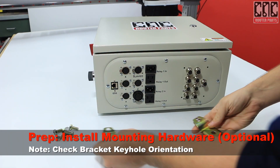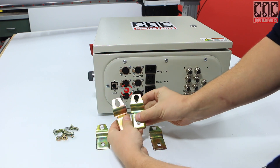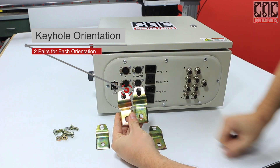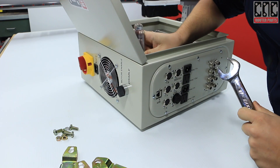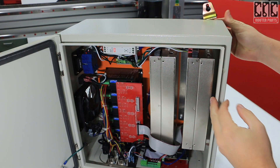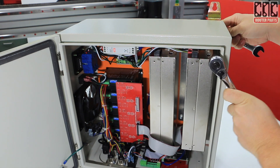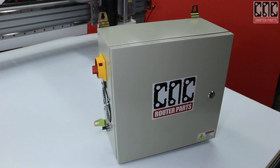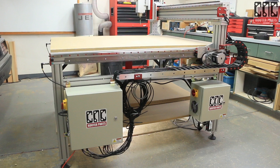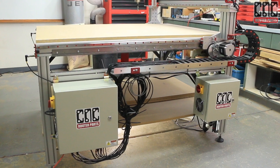We have included hanging hardware kits with both enclosures, allowing you to mount them in a number of ways depending on your setup. Note the orientation of the keyholes and make sure you install the brackets correctly for your mounting method. The mounting holes have plastic plugs that are easily knocked out. I'll insert a bolt through the back with a bracket and thread and tighten the nut inside the enclosure, and repeat for each bracket. For a typical pro-series machine using our optional light kit, we recommend mounting the enclosures on the included mounting bar just below the cable track. For this location, we only need to install three of the hanging brackets on each enclosure.